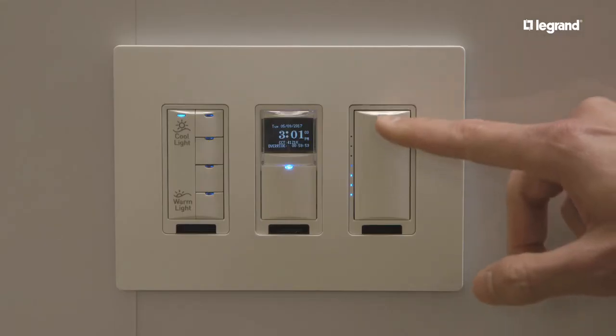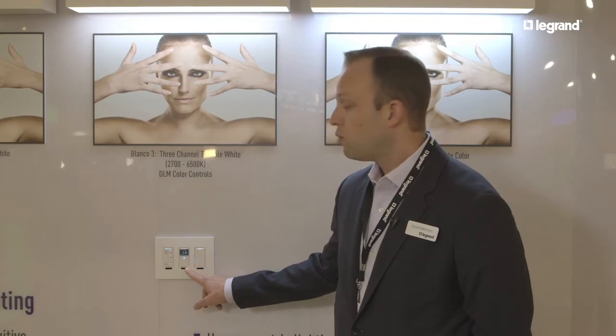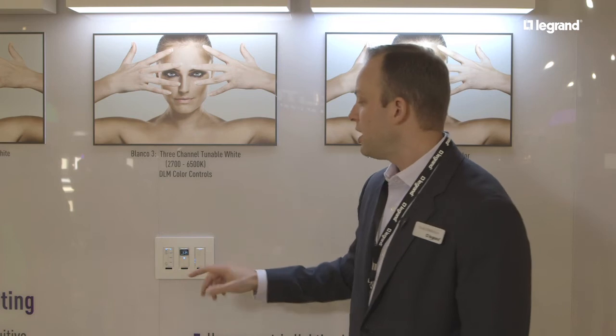If I want to do that automatically, I can use the LMTS 101 CCT, which is an astronomical time clock. You simply set your latitude and longitude of your building and it knows when sunrise and sunset should be. It will automatically adjust the color temperature throughout the day, starting at a warm color temperature, ramping up to a cool color temperature, then back down to warm at the end of the day. You can override that at any time using these presets, or you can allow the system to run its natural pre-programmed cycle.